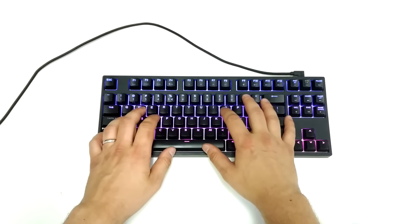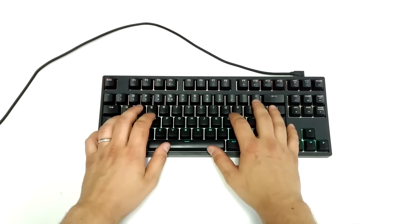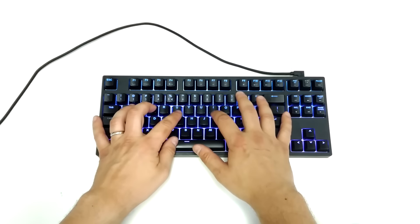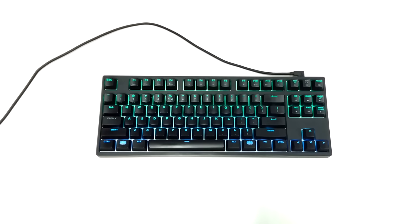O pessoal à minha volta na guia de Lisboa é que não achou muita piada, mas acreditem, se fossem os Cherry MX Blue a coisa seria bem pior. O espaçamento das teclas é diferente do que eu estava habituado e se no início acabava por achar estranho, agora estou super habituado e a quantidade de erros descrita diminuiu de forma exponencial.